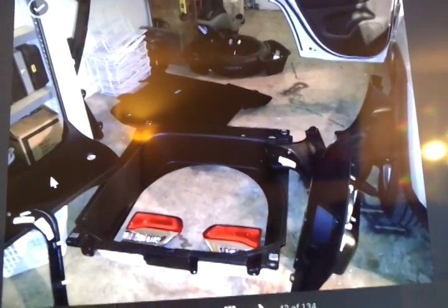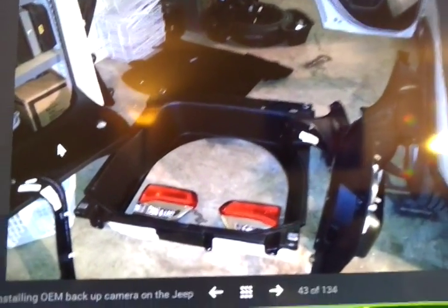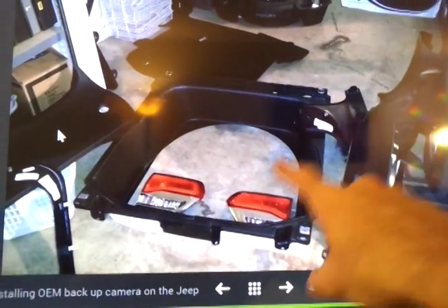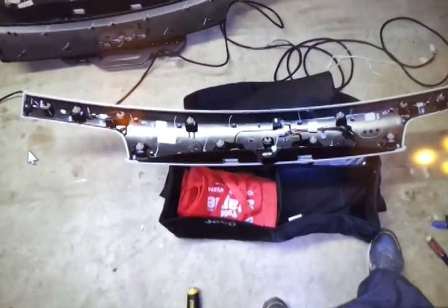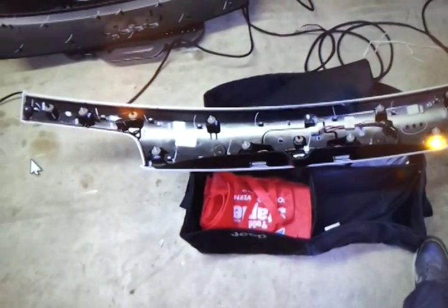You're going to have a lot of panels laying around on the garage floor — interior panel on the bottom, all your stuff. This is the back piece once you get it off, with all the screws you took off from the inside.